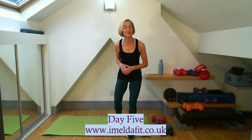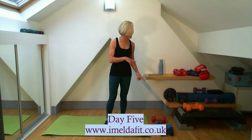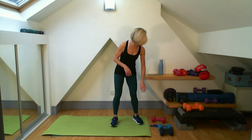Hello and congratulations if you've managed to do day one to day five. Day five is today and it's going to be about star shapes. What we're going to be using — I am going to be using a mat today. I'll be using a set of weights, and if you're staying with me for the second set, if you're already with Imeldafit, you will need a band as well. If you haven't got the band, do not worry, we can do without it. You will need enough space to move about in and a bottle of water.